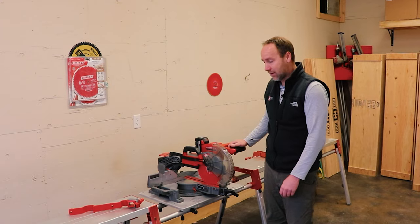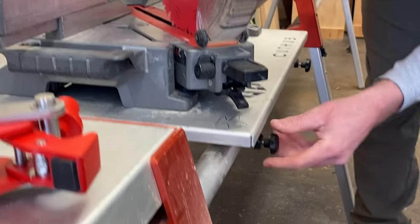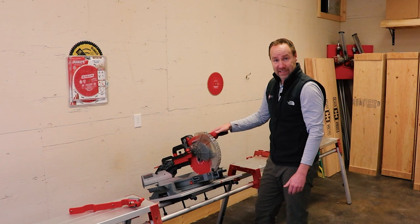Hi guys, it's Kent with CutHub. We have come up with a new system for mounting our miter saw. We're going to be replacing the whole rail with our new rail. Let's get to it.